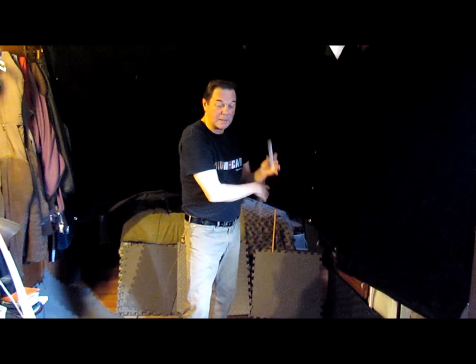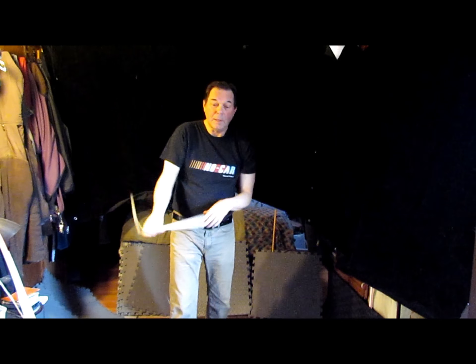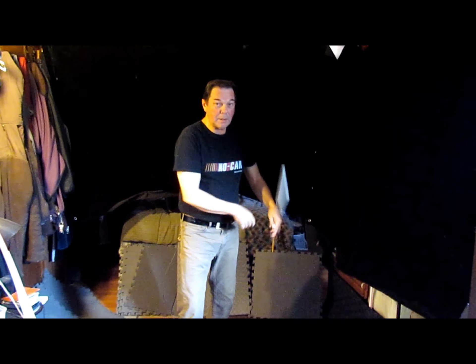I like to practice with nunchucks because it makes me sharper. I practiced karate, judo, taekwondo — a bunch of cool arts.